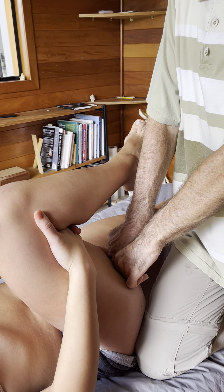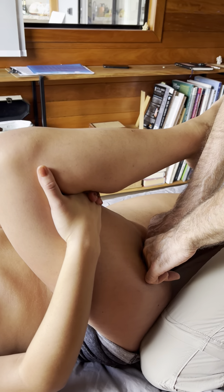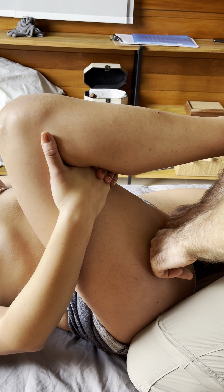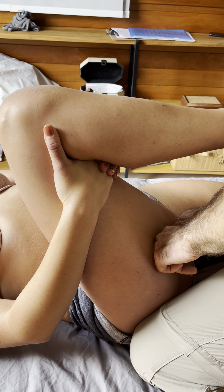Although I'm working on the quadriceps to take a lot of tension out of there, I want to work on the other side of the leg, on the hamstrings, because the quadriceps and the hamstrings are agonist-antagonist.